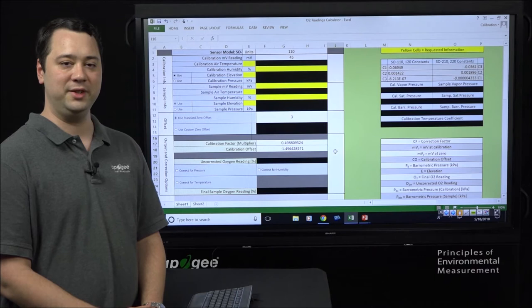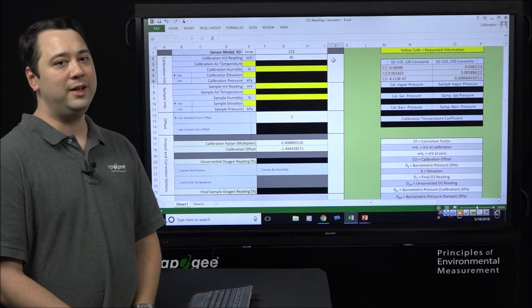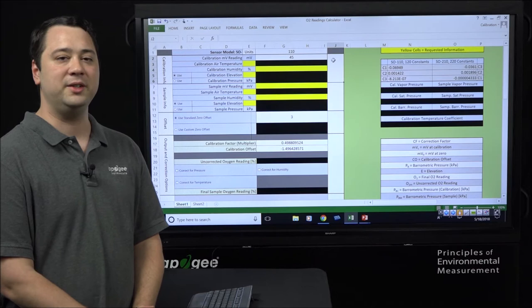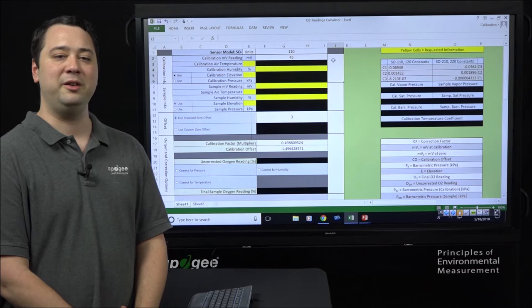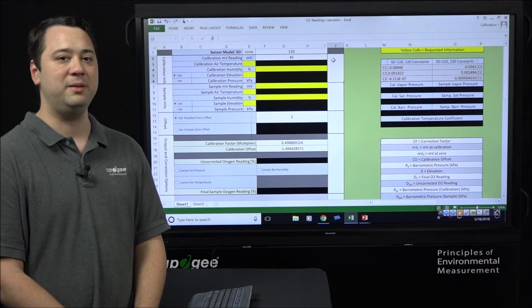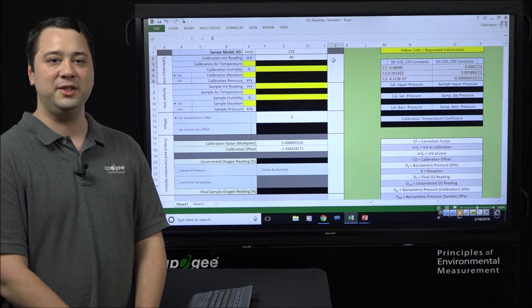An additional feature of this spreadsheet is that it allows you to correct for changes in environmental conditions. The oxygen sensor measures and outputs a millivolt signal based on absolute oxygen concentrations, which we convert into relative oxygen concentrations. For example, at sea level the relative oxygen concentration in open air is roughly 20.95%, and on top of Mount Everest it's also 20.95%, but the absolute concentration of oxygen between these two environments will be very different.